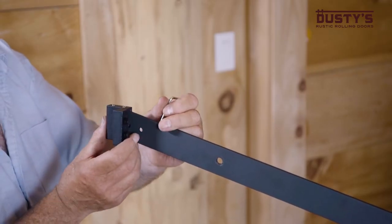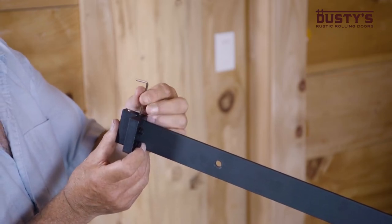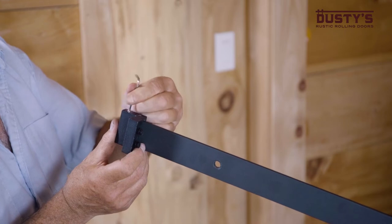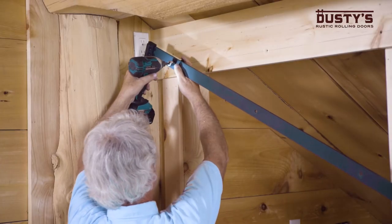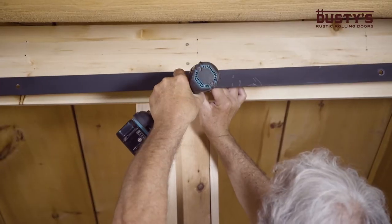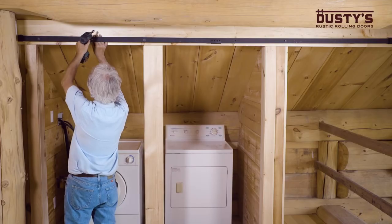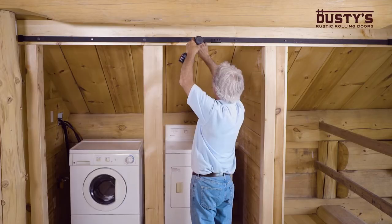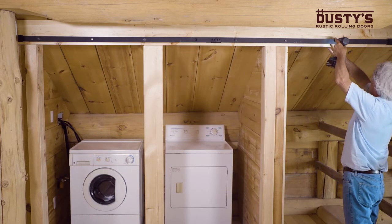Next, place the door stoppers on the track and tighten the screws. You'll want to determine the approximate stopping location of the doors before securing the track. Screw the lag bolt into the first pre-drilled hole, like this. Then do the same thing at the other end of the track. Repeat for the remaining spacer holes and tighten all of the lag bolts firmly once the last one is in place.